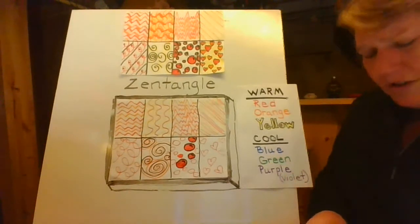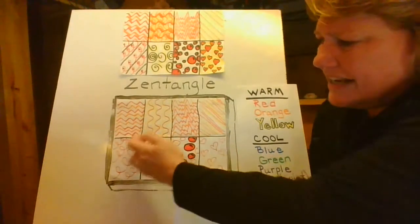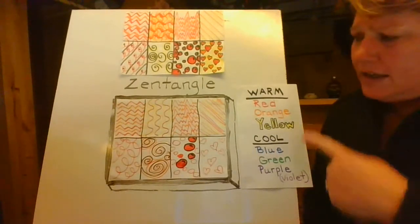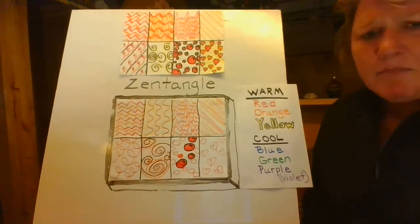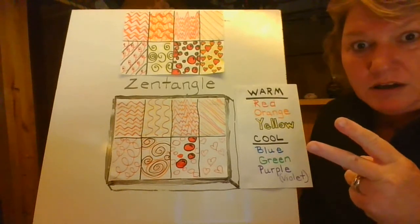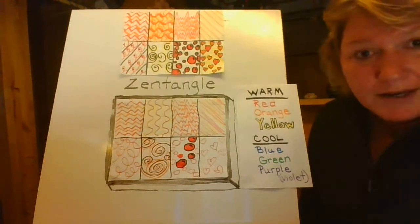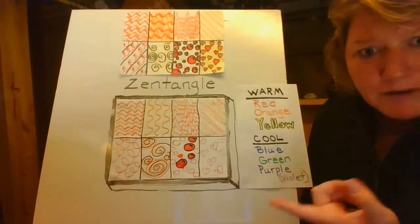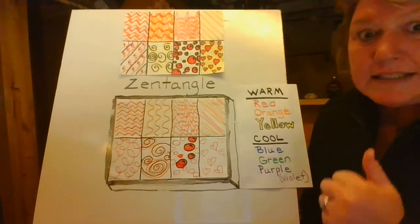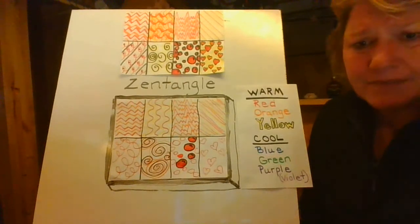So I want you to practice your Zentangle designs. These are just eight basic examples, and you can use this as a guideline or come up with some of your own. That's going to be Step 2 of our project, and then I'm going to show you how to put it all together. You can practice more than eight times if you want — get another paper and do some more. When you're done with your practice, take a picture of it and send it to me on Seesaw.